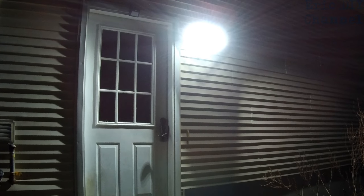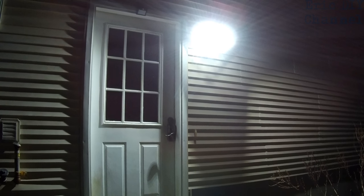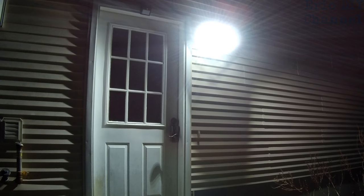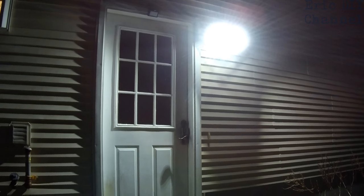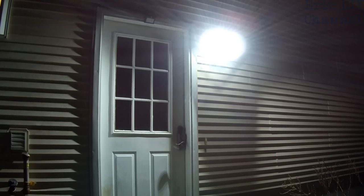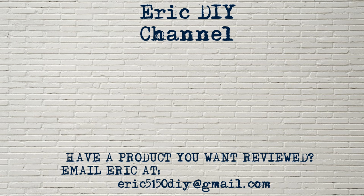If you'd like to buy the Sanji LED motion sensor light, I'll leave a link in the description below — you'll be supporting the Eric DIY channel, and I'll send you to Amazon where you can purchase your own. Thank you very much for watching and have a great evening. If you liked this video and found it useful, please subscribe. And if you have a product you'd like reviewed, contact Eric by emailing eric5150diy@gmail.com. Have a great day.